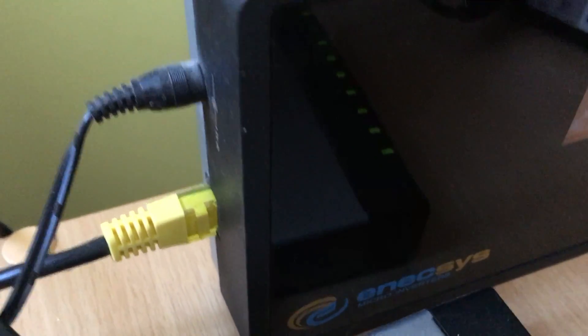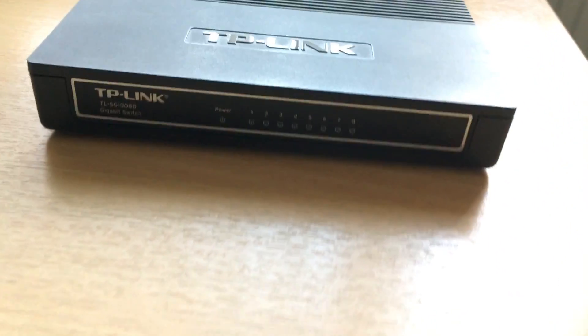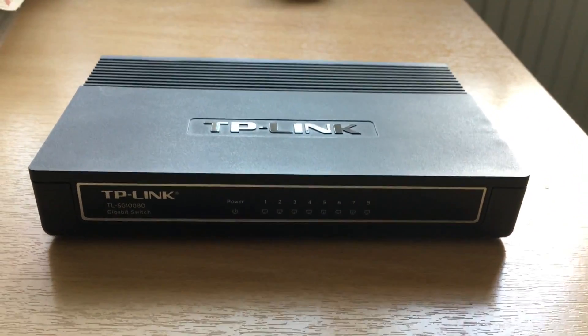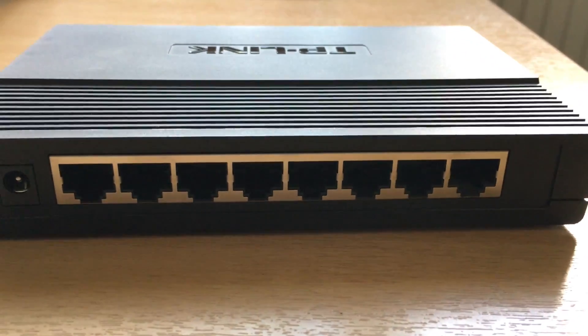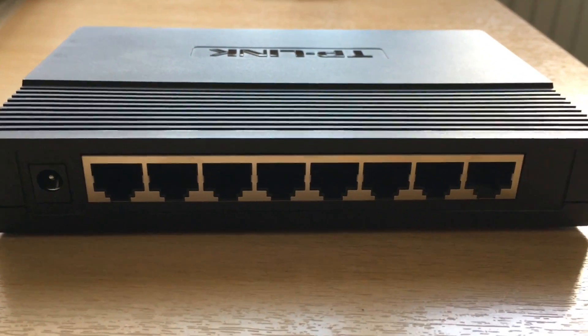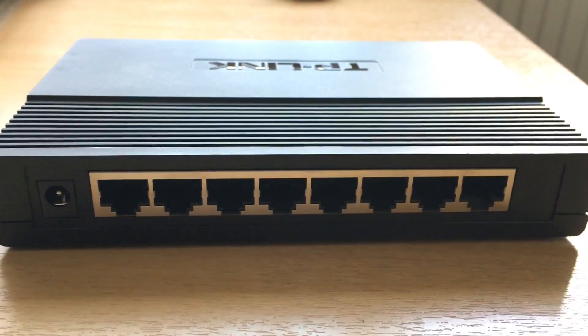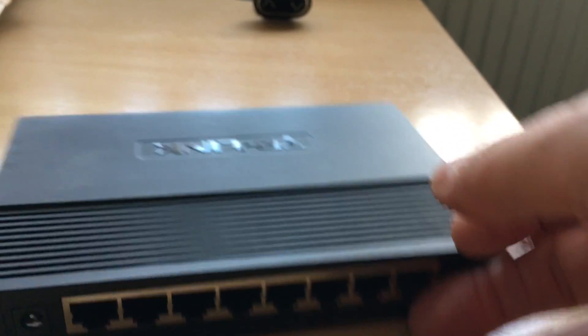A lot of people go wireless of course, but if you want to expand your network and do it wired, you'll very quickly run out of the ports on the back of your router — typically three or four. So then you may get something like this. This is a really cheap unmanaged switch by TP-Link, didn't cost very much at all. This is a typical eight-port switch, so you need one port to connect from this to your router, and the other seven you could use just to connect devices from around your home or office.